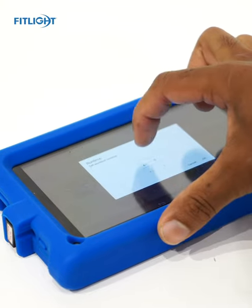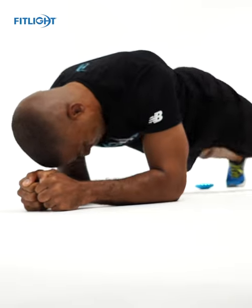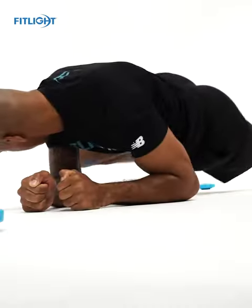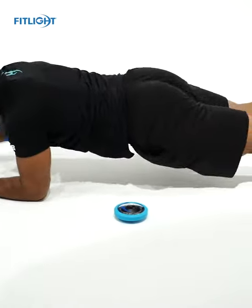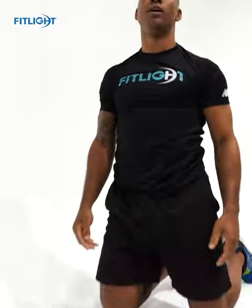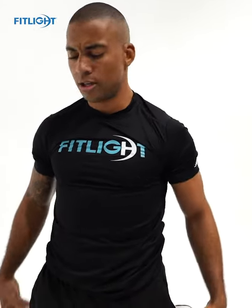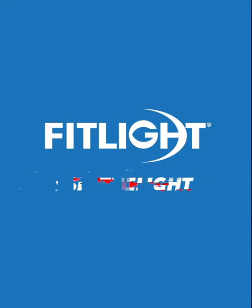I'm going to give it a go — we'll see how I do. Abs on fire. Glutes on fire. Amazing.